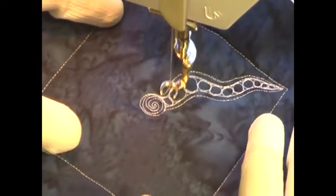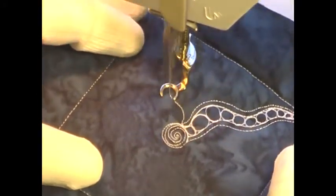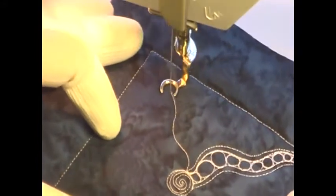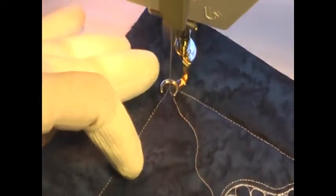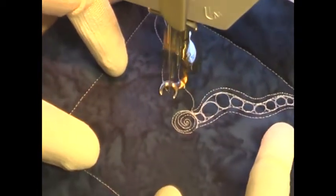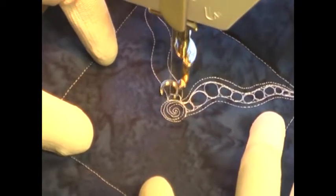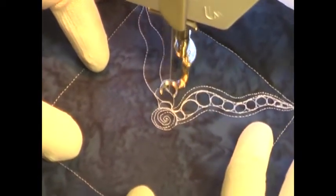It's really up to you if you want to continue to echo stitch or if you want to travel stitch back down. Regardless, you want to get back to that center circle and branch off with a new wiggly tentacle. Leave some space for yourself so that way you can get back into the center, and then simply fill that area with circles.